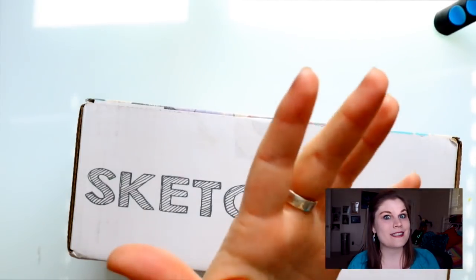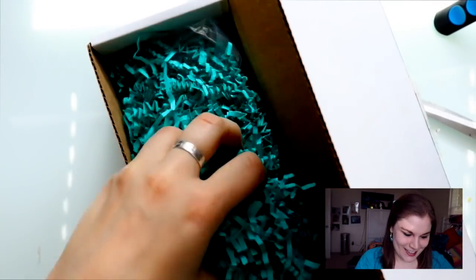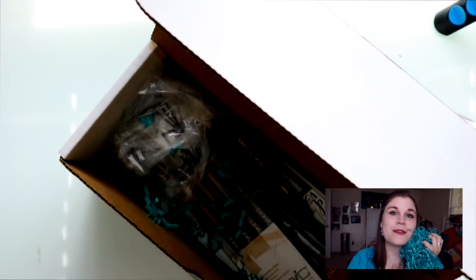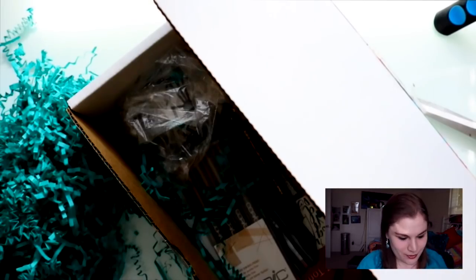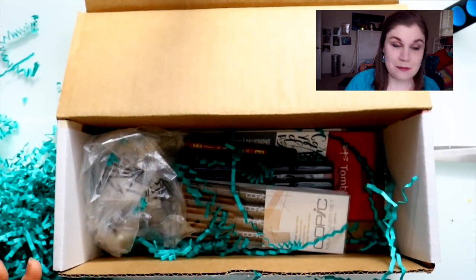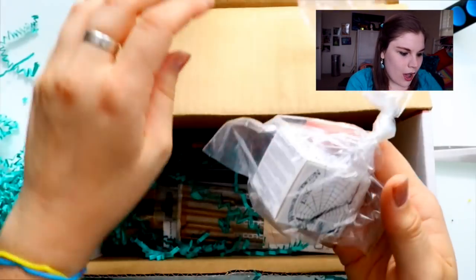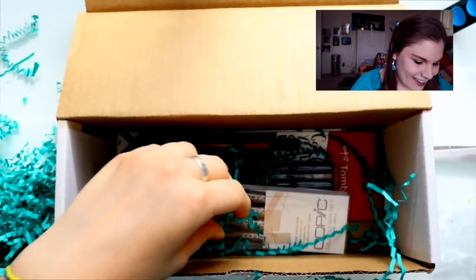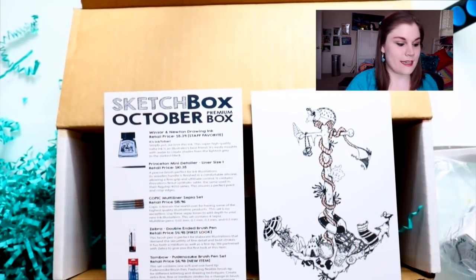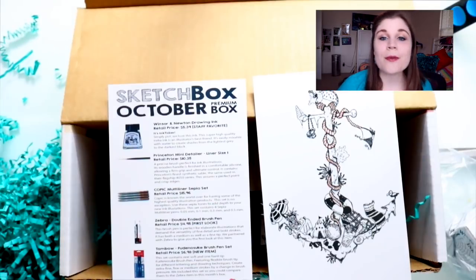So let's go ahead and open it up and see what's inside. Oh my gosh, it's full of it! Oh, this is just beautiful. Oh my goodness, this happens to be October, so these are beautiful — Sketchbox is amazing! And what we have here is the official Inktober box of October — this is the October premium box.